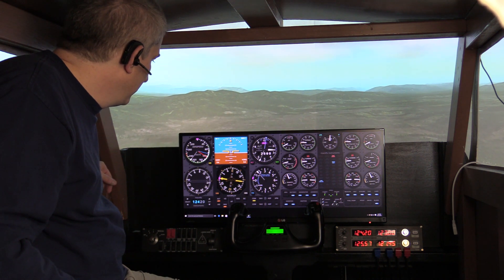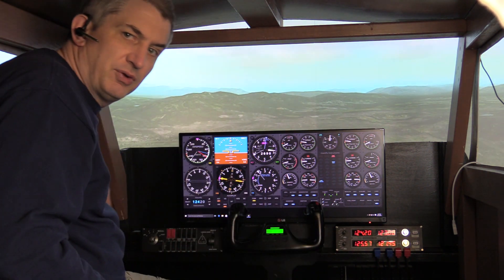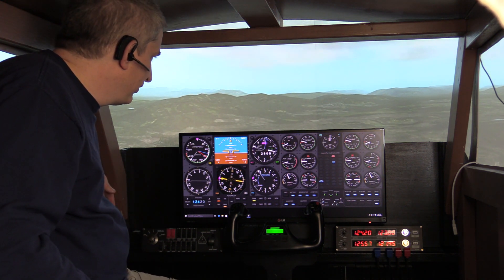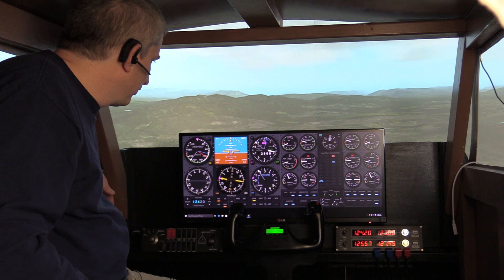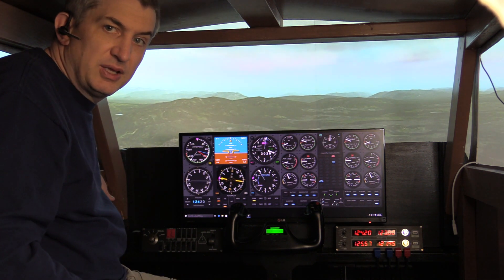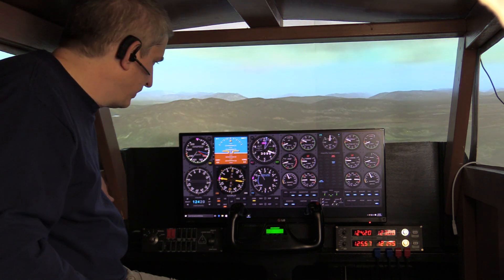We don't have a touchscreen here, so that's why we have a Saitek radio panel over here and a Saitek switch panel over here. We do have a mouse in here if we need it, but for the most part we can handle everything we need to with the radio panel and switch panel.